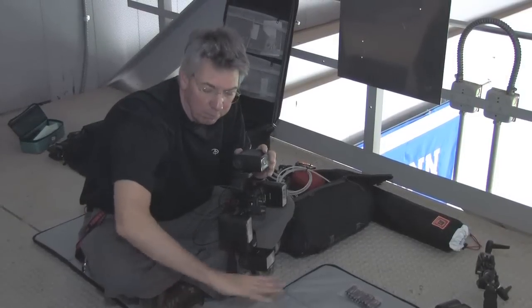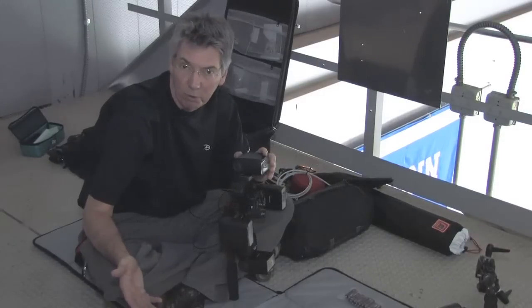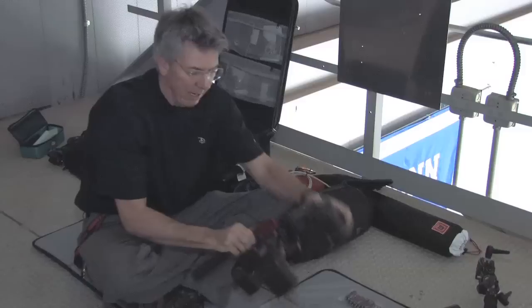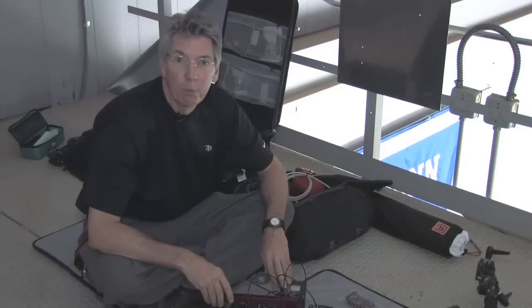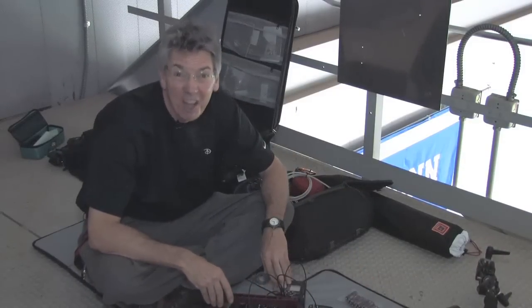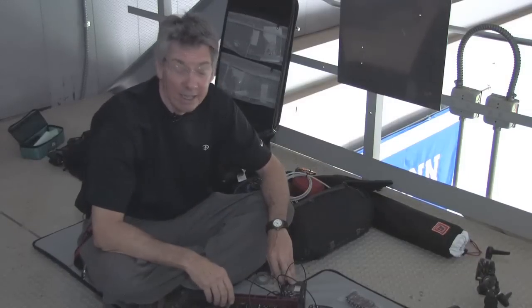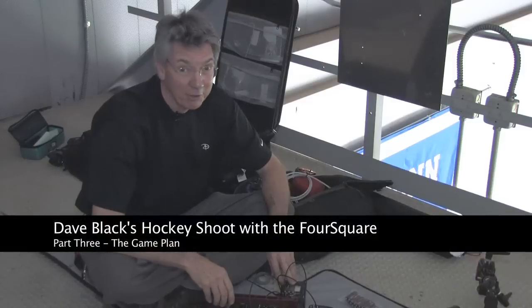There'll be no blur or ghosting like I might have with other strobe units, even sports strobes. Cross light, mixing in the ambient and the flash, and you won't believe how good it looks. We've already done this — we did it a couple weeks ago. Absolutely great, and right now it is my favorite lighting system for arenas. Believe it or not.